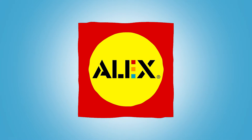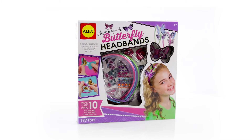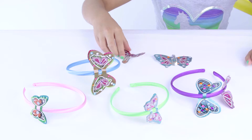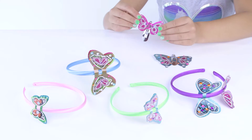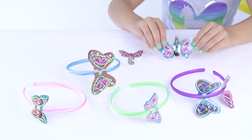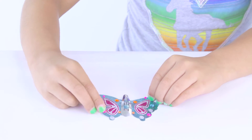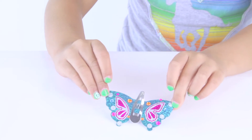Create 10 beautiful butterfly-themed hair accessories with the Layer & Sparkle Butterfly Headbands set by Alex Toys. Choose and customize your clips, glitter stickers, and gems to make 6 headbands and 4 hair barrettes. The little butterfly-shaped clips can be decorated and then attached to colorfully decorated hair accessories.